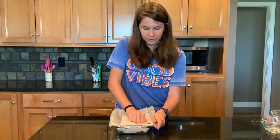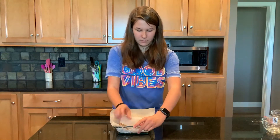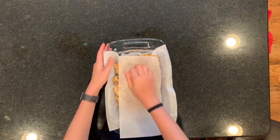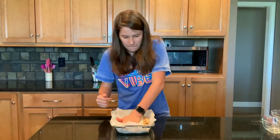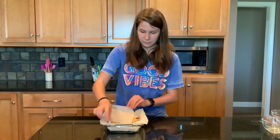Now we can take off the clothespins because the parchment paper can't fly away at this point. We have another piece of parchment paper to put on top of the bar and smush it out — so you don't get your hands all sticky with the peanut butter and the honey, and also to just kind of level it out. It's nice and level because at this point one side can be a little bit higher than the other.